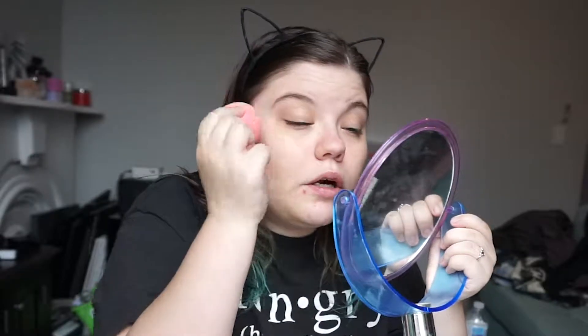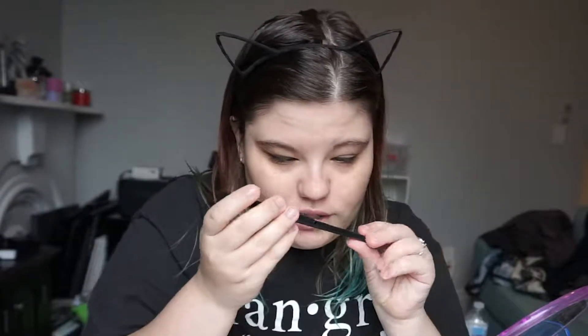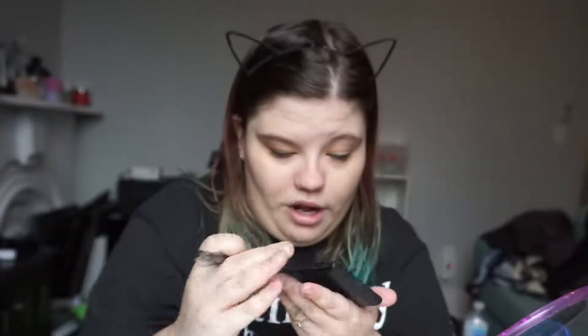That is on and I just pat over it with my beauty blender to help it sink into my skin. Oh, we have a friend — it was Loki. Loki wanted to be our friend and then he said no, I don't want to be your friend mom. This is just the e.l.f. concealer brush and I'm going to go in with my e.l.f. color correcting quad.